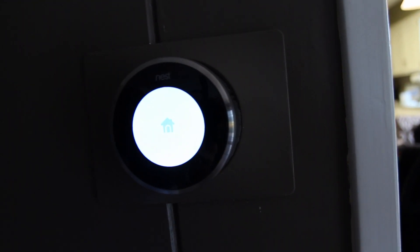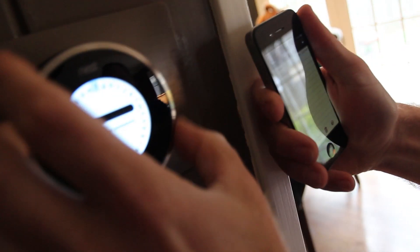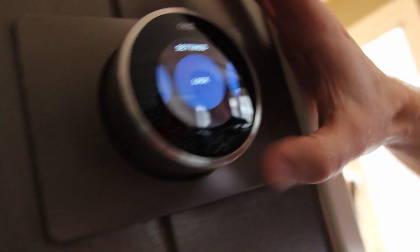What's cool about this thermostat is it was actually designed by the guy who made a number of the iPods — over 18 generations of them. How are you controlling this by the way? Is there a circle like an iPod? It's just like an iPod. It's right in the front and you just turn it left and right.